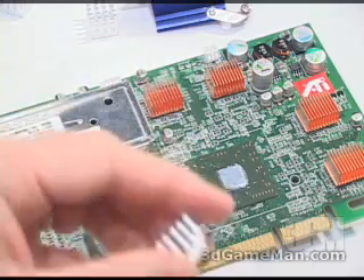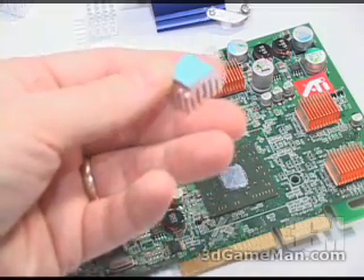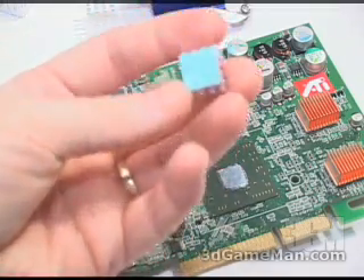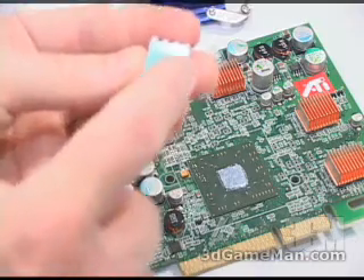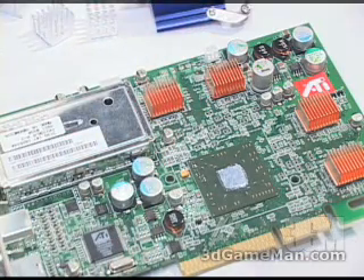If you install the RAM sinks, first clean off the memory with alcohol — make sure it's very clean — so the RAM sinks will stick. To stick them on, all you need to do is peel off the back and press them firmly on the memory. Now let's get to the installation of the VGA water block.